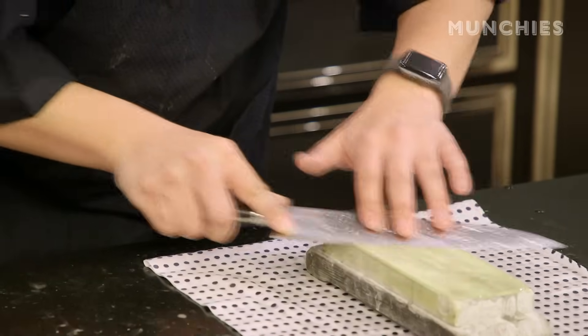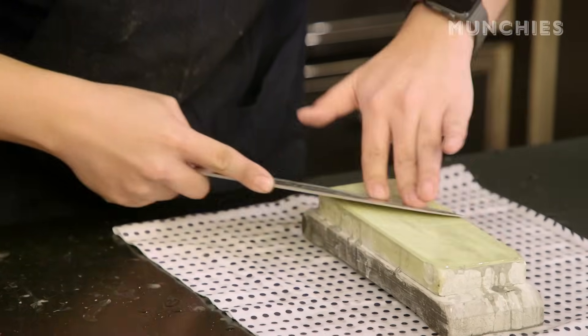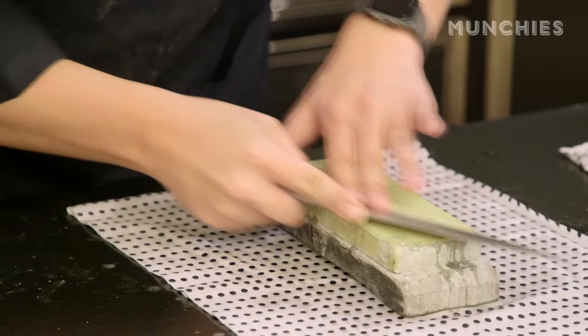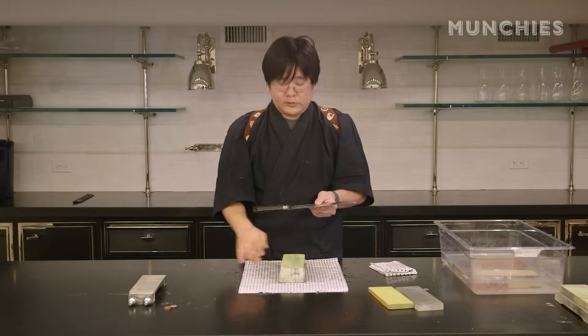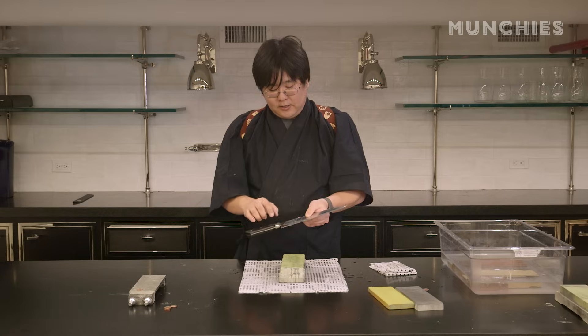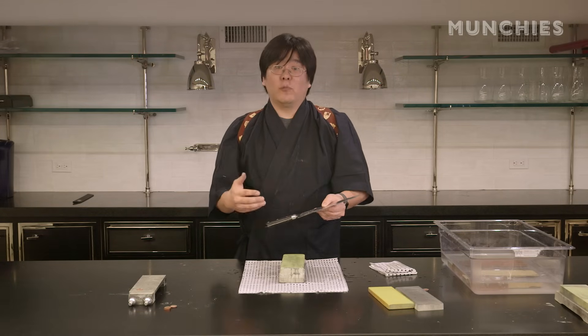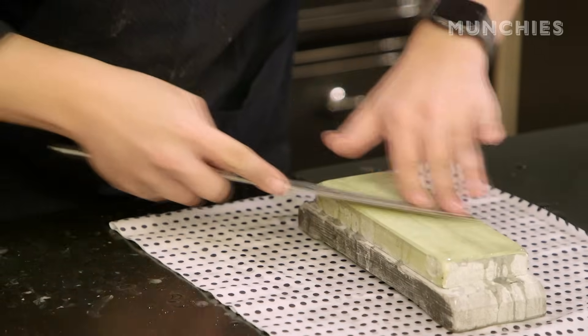This is actually going to refine the edge, make it smoother, make it sharper. Same thing on the other side — work from the tip all the way down in sections to the heel. When you're using a polishing or finishing stone, the longer you work on the stone, the more reflective and polished that edge will become. Just along the edge, it's going to look almost like a mirror finish. For me, that usually takes maybe five or ten minutes.